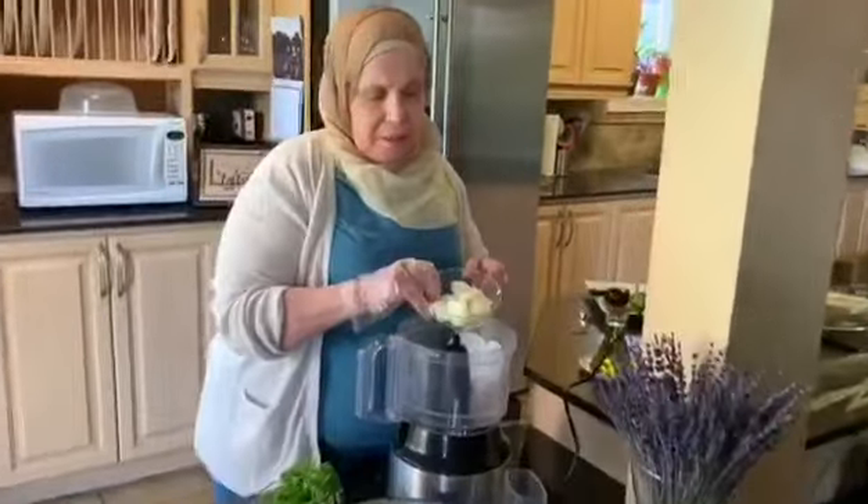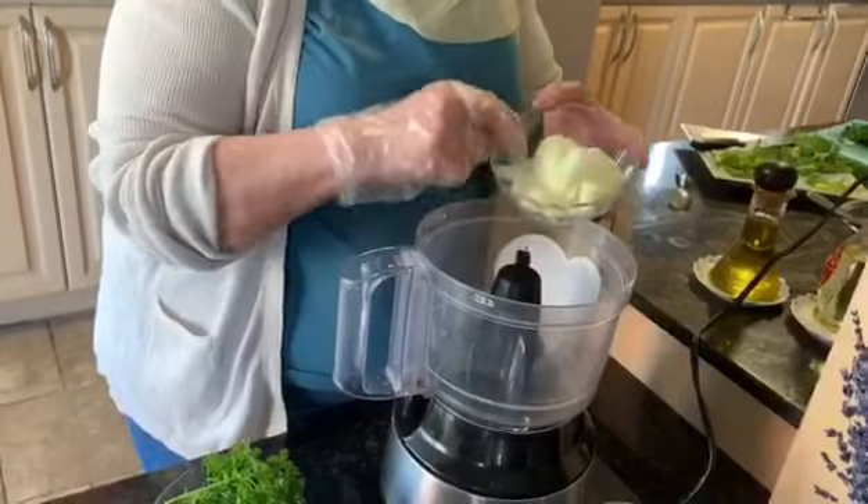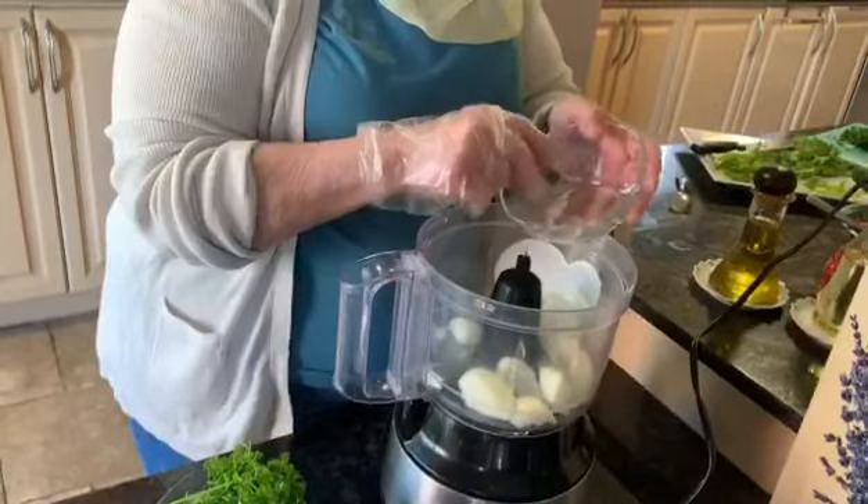From scratch, you need one onion. I'll just cut it in big pieces, but then I'll chop it here in the food processor.